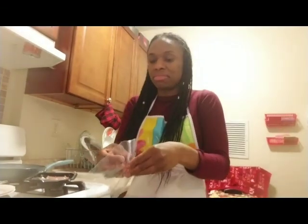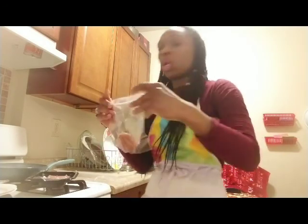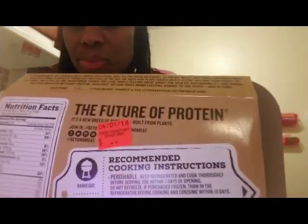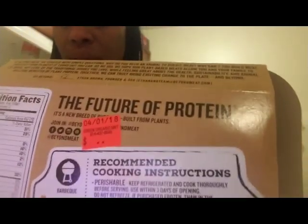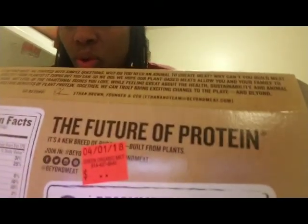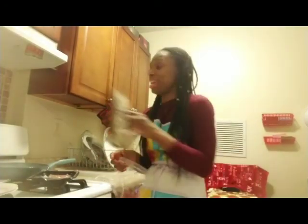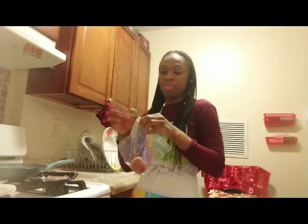Then I just take a Ziploc bag and put it in there. One more thing to show you — on the back it has an expiration date showing how long you can leave it in the refrigerator before you freeze it, or you have to use it by that date if you don't put it in the freezer. But you can put it in the freezer and it lasts longer than that date.